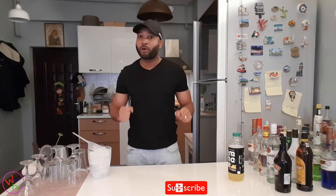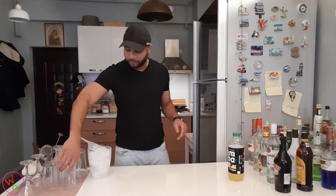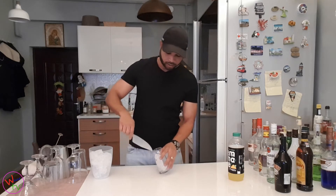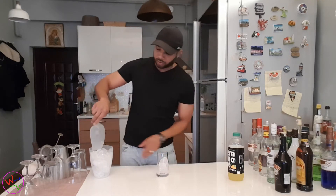Welcome back! Today I have another simple one for you guys — it's called the Rocket Fuel. When you hear that name you're thinking it's something really powerful, and it is. So let's jump right into it without any further ado. We're going to put some ice in our glass. Simple drinks is how we like to do it here.